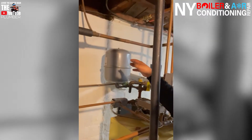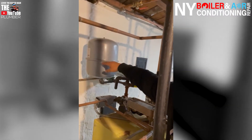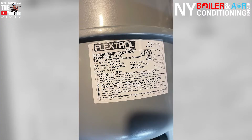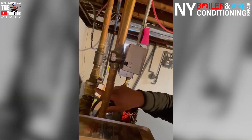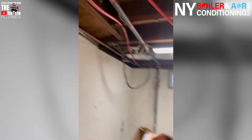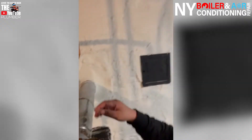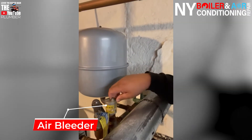Think of it like us as humans — we have a diaphragm. When we breathe in, breathe out, we have a diaphragm. Same thing happens in a boiler system or a heating system. In this case it's a hot water system, so basically this would be half full of water and half full of air. Also, we noticed that they have a leaking bleeder. This is one of them — it's leaking. And they have another one that's leaking as well right here, but also this one is missing the cap.